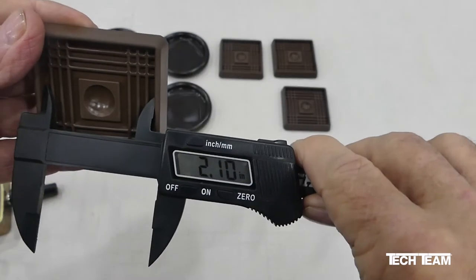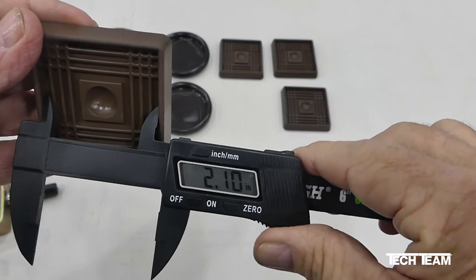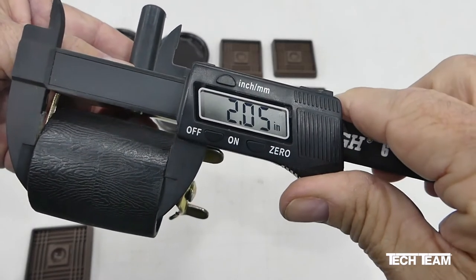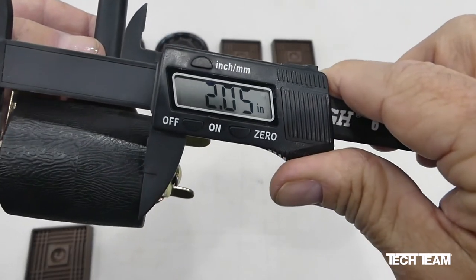The inside dimension of the square rubber caster cup is about 2.1 inches. This pretty much makes it a perfect fit for a typical bed roller or caster like this that measures 2.05 inches.